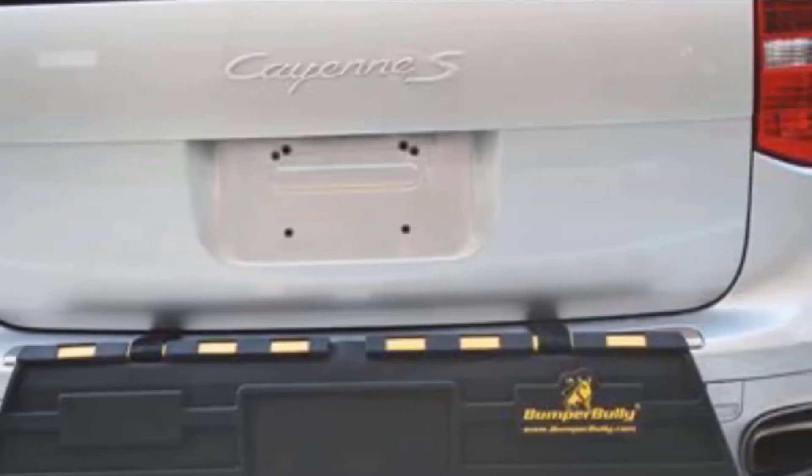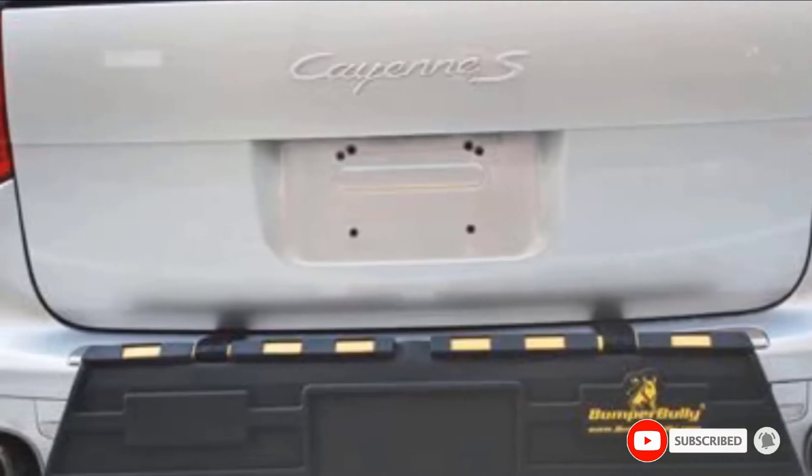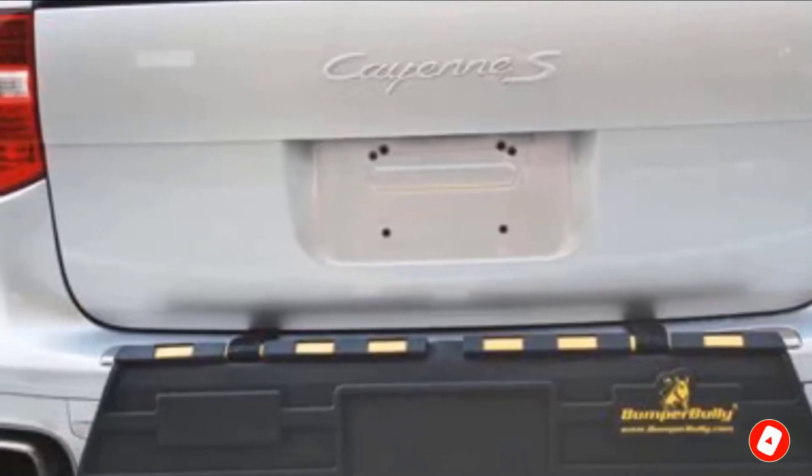To use any of these products, you simply open your trunk and flip the Bumper Bully out to protect your rear bumper when parked. The Bumper Guard is not designed to be used while driving.